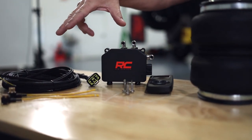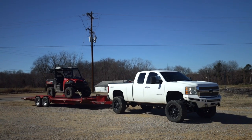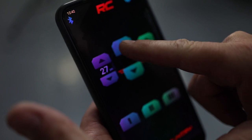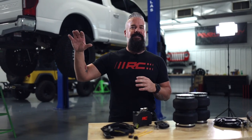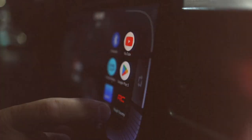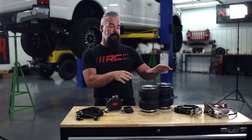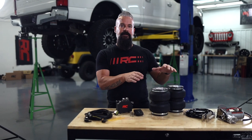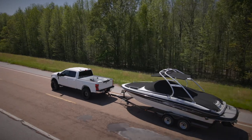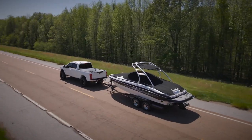We've taken the control that we've given you inside the cab and brought it outside the cab. We've got two ways to control the system: with the remote that's supplied and with our free app. The Bluetooth connectivity gives you the option of adjusting the airbags outside the vehicle while you set up your load, or from the comfort of the cab. You can adjust the pressure of each bag individually if you have an uneven load. It's a dual path setup — they're not teed in off one line where they'll be transferring pressure between each other. You can see the pressure in each bag at a glance and adjust it on the fly.